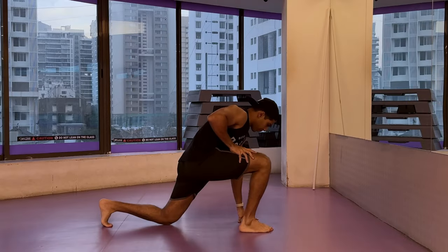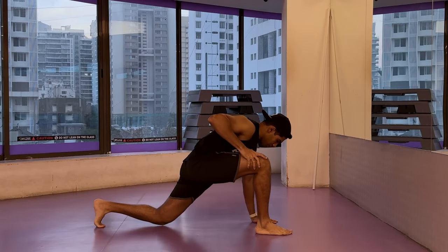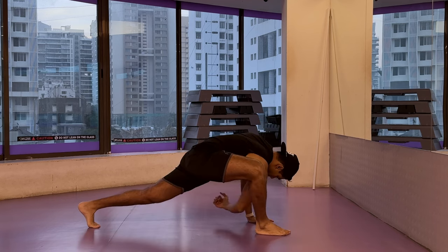Namaste everyone and welcome back to Live Stronger. Today we are going to work on our biceps and shoulders again.